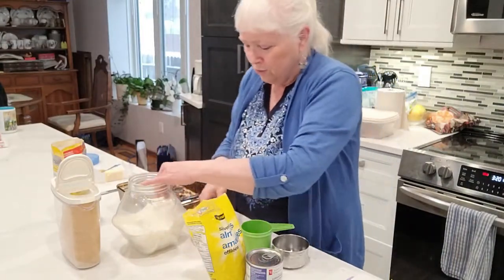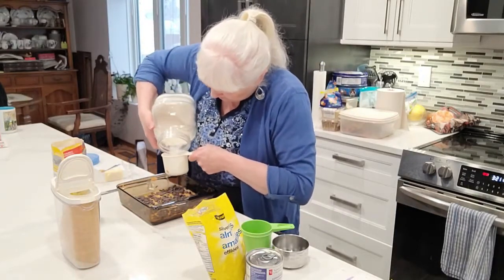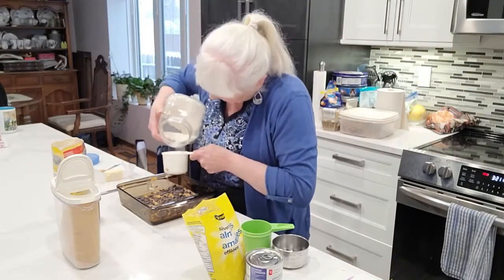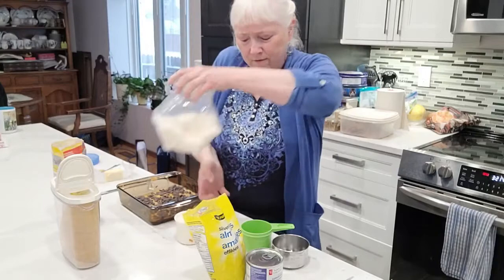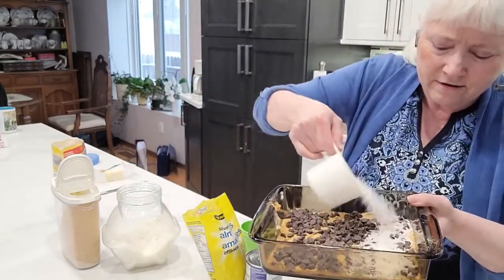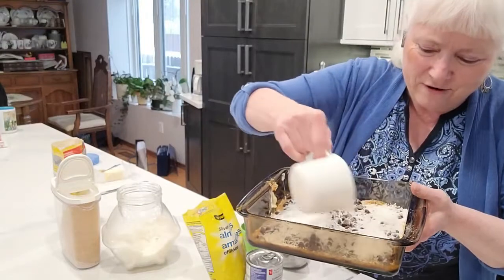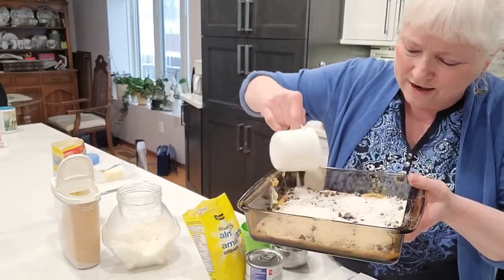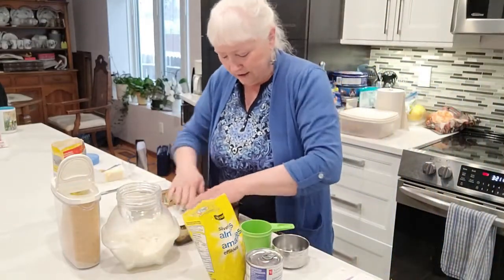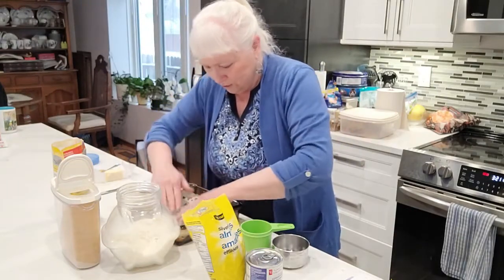Next I'm going to put in the coconut. Again, I pour a cup of coconut in. I pour it very carefully over top of my chocolate chips and graham wafer crumbs. Make sure it all goes in smoothly and is spread around so it goes into all the corners.